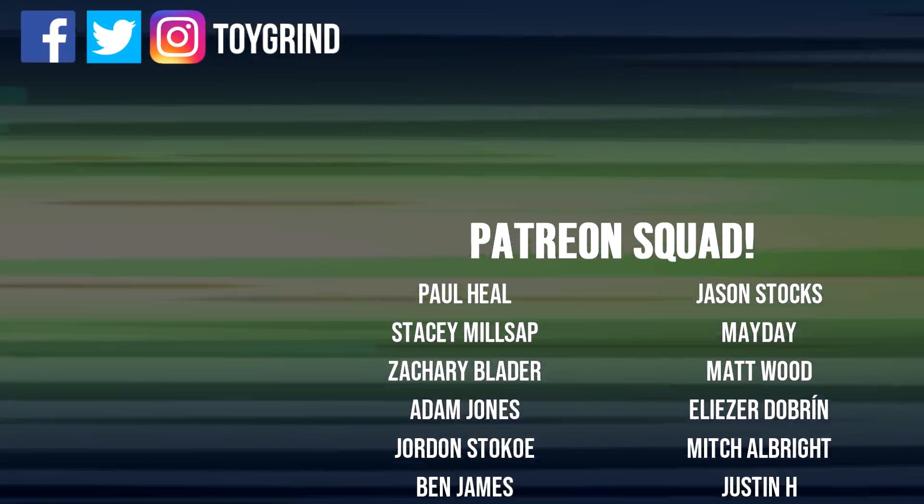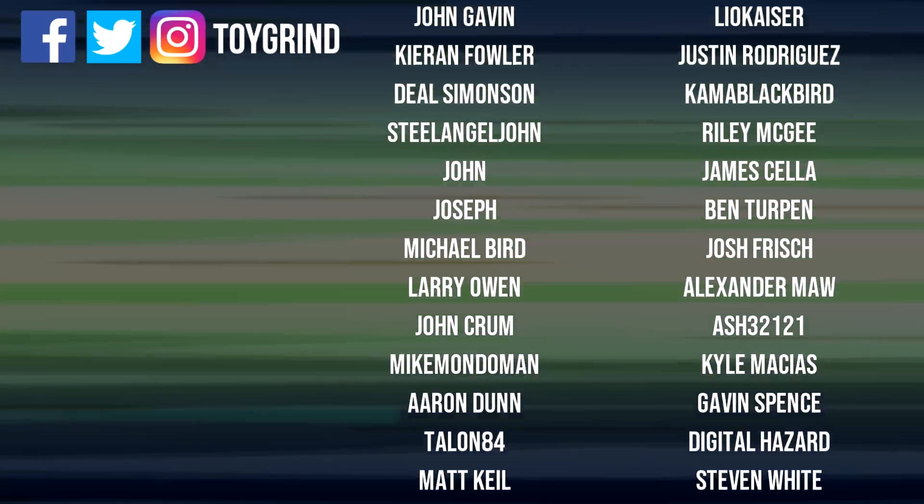Be sure to subscribe for more Thew's Awesome Transformers Reviews.